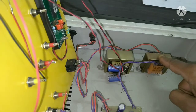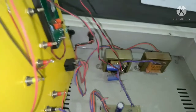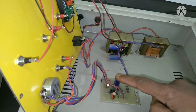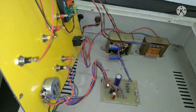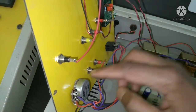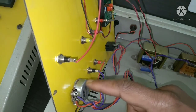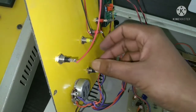The second transformer provides the variable voltage for performing the experiment. The output of the secondary of this transformer is connected to a bridge rectifier for converting to DC, then a capacitor to filter, then a regulator to get regulated voltage, and then it goes to a potentiometer which provides variable voltage.